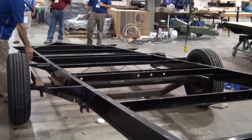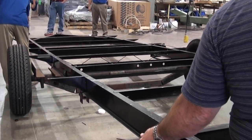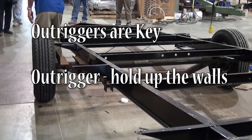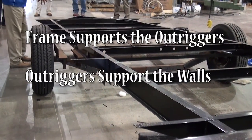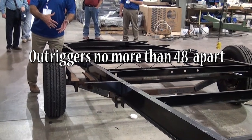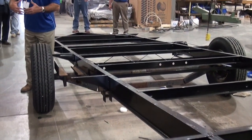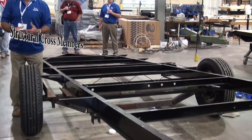Also, the outrigger. The frame does not hold up the wall — the outrigger holds up the wall. The wall is up here. So the frame supports the outrigger, and the outrigger supports the wall. Our outriggers are placed never more than 4 feet apart; sometimes they're only 2 to 3 feet apart. They're larger and closer together, so you're going to have more support for that sidewall — especially with the big slide-out models.